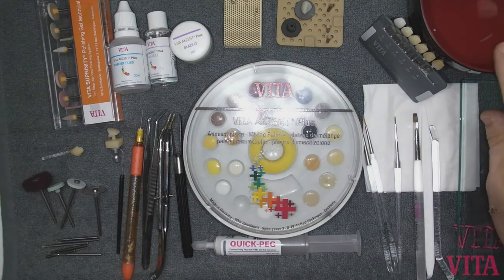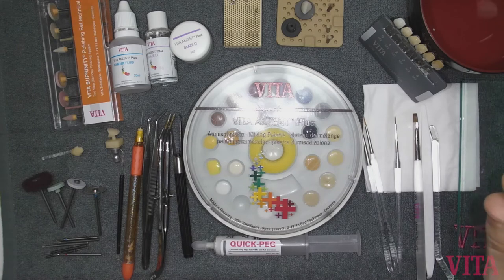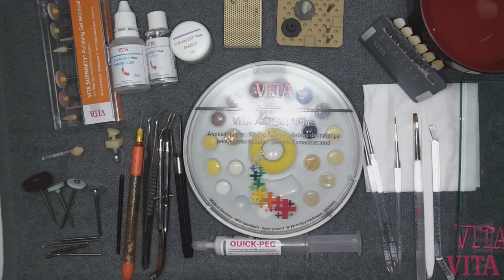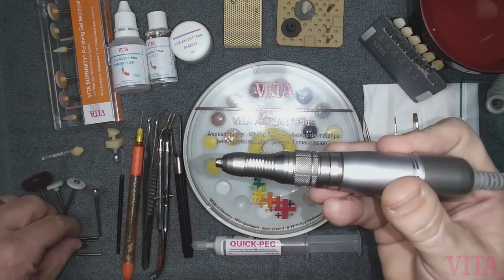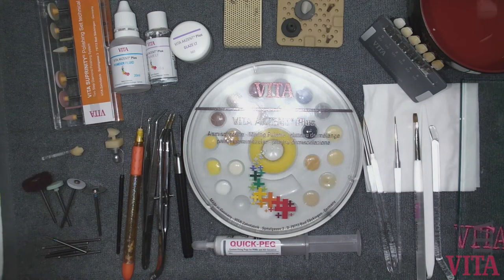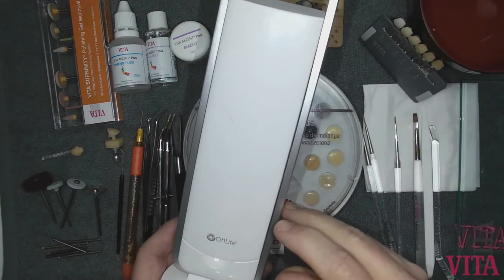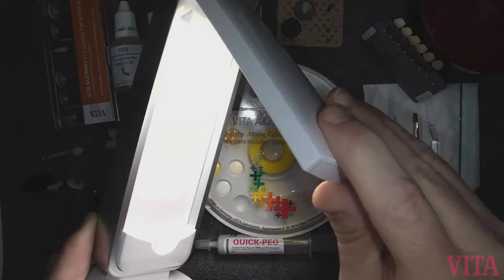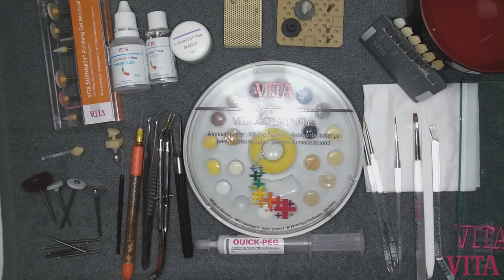You're also going to need some distilled water. Make sure you use distilled water to rinse your brushes when going from one color to another so you don't contaminate the various colors. You'll also need a slow-speed handpiece for your rotary instruments. And of course, you'll need a bench light — this happens to be an OTT light, battery-operated LED with a true white color. And there you have it — these are the instruments and tools you need to get started to texture, stain, and glaze, and create your nice-looking restoration.